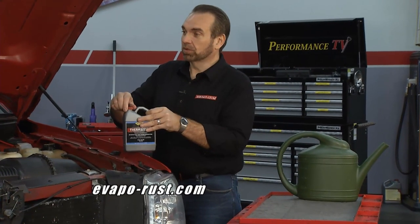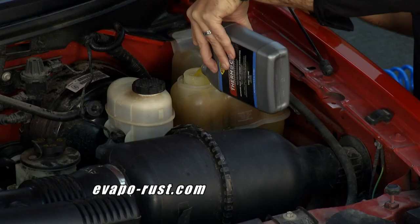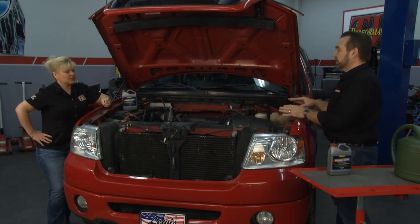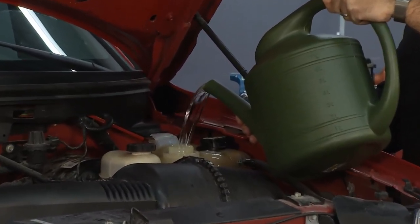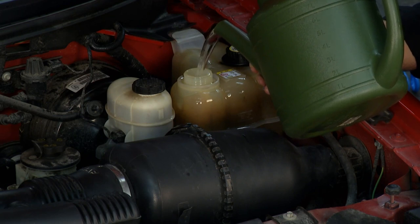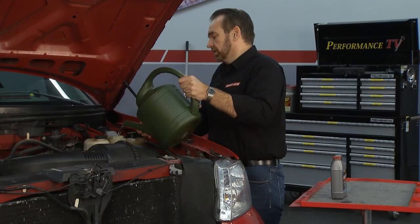Once you get it drained, it's very simple to use ThermoCure. You take one quart of this product and dump it in nice and easy. Then we add water and fill it up to the recommended level, and just drive the car around. It'll protect against overheating, but watch it in cold weather because it doesn't protect against freezing. Rust acts as an insulator — it keeps the heat from going out of the block and into the coolant. Once you get this thing de-rusted, your car is going to run cooler and better. Then we'll start it and let it get all into the end of the block.